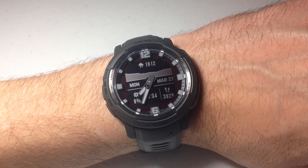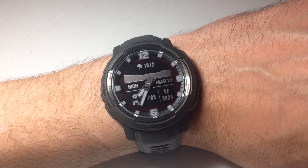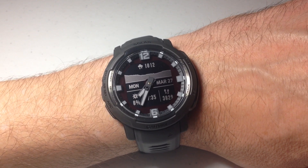Hey everybody, in today's video I'm going to attempt to take a manual pulse oximeter reading using my Garmin Instinct Crossover Watch. I'm using the solar version. It shouldn't matter whether you've got the solar or the non-solar — this is a feature that's available on both of them.